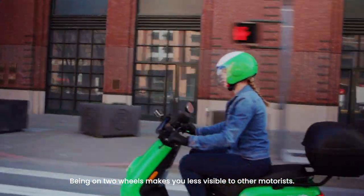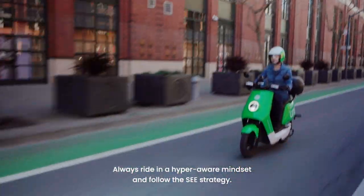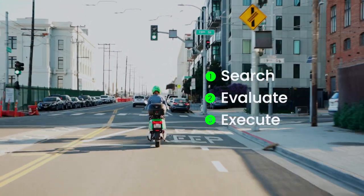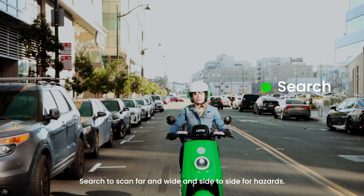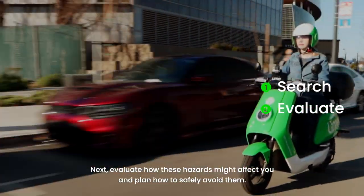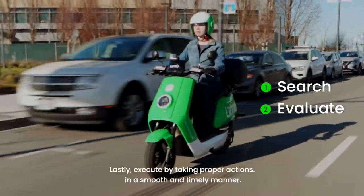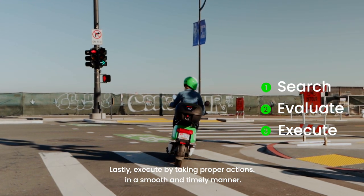Being on two wheels makes you less visible to other motorists. Always ride in a hyper-aware mindset and follow the SEE strategy: Search, Evaluate, and Execute. Search to scan far and wide and side to side for hazards. Evaluate how these hazards might affect you and plan how to safely avoid them. Lastly, execute by taking proper actions in a smooth and timely manner.